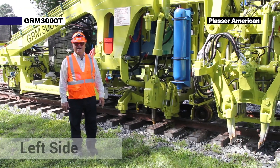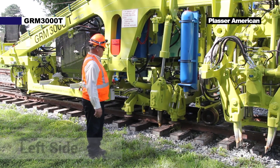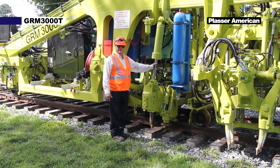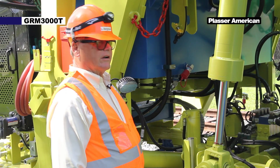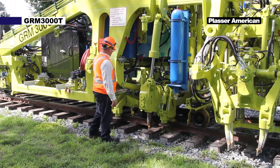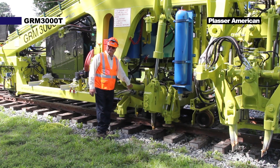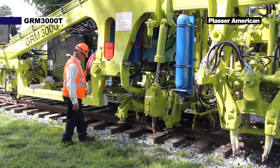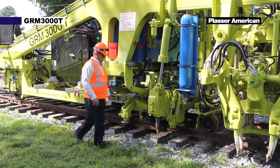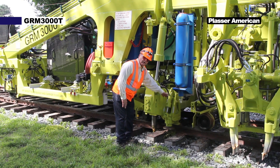Moving forward from the tamping units we have the rail clamp assembly. The rail clamp assembly has a lifting cylinder on each side. This cylinder is responsible for lifting the rail to the desired height. The lining cylinder is used for lining the track horizontally left and right. We have a rail clamp roller on the front, and two rail clamp rollers on the rear — one on the outside and one on the inside.